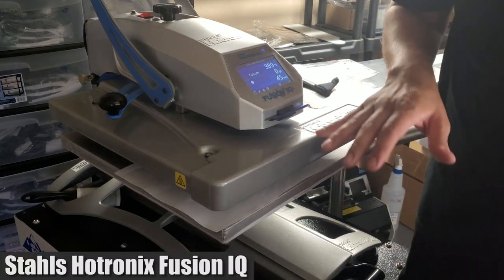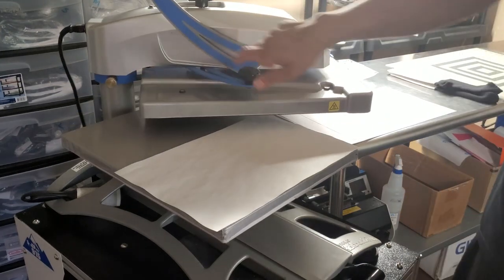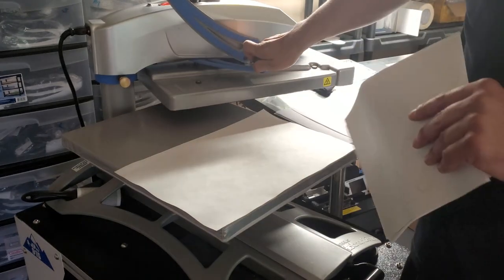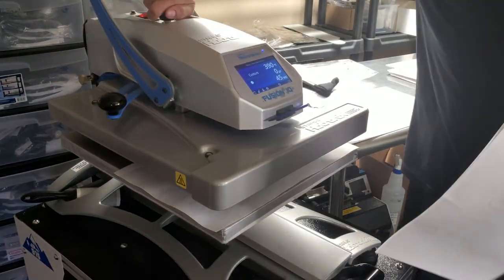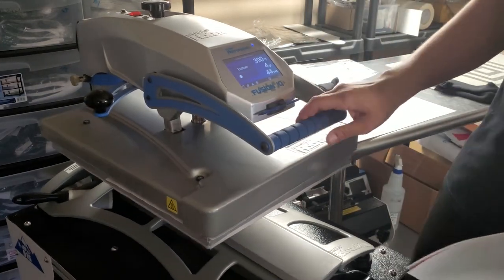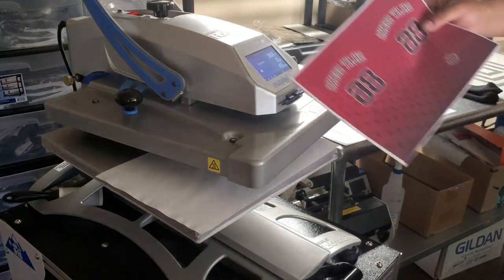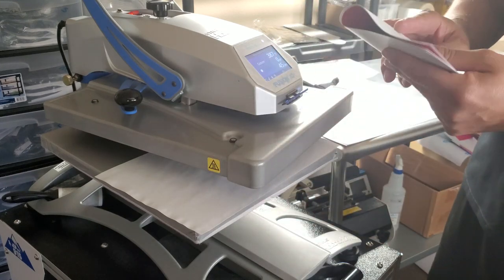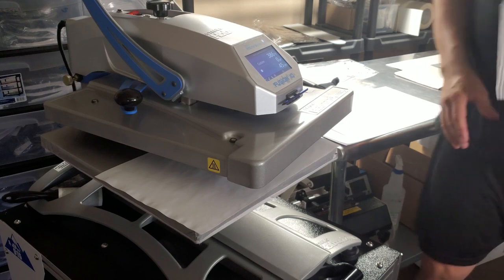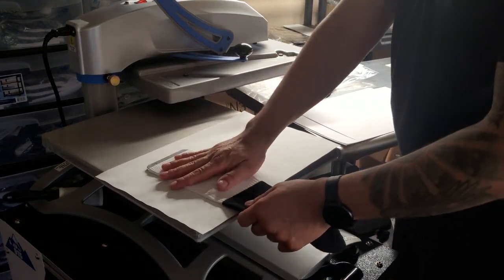Welcome to the heat press. Today I'm working on a Stahls Hotronix Fusion IQ — it's a 16 by 20 heat press with a swing-out and drawer option. I've already preheated it to 390 degrees and I sublimate at medium pressure, which for my press is roughly a four to five. I have my heat transfers here — I'm going to fold them in half and slice right down the middle, since I already have a template set up so the transfer will print perfectly.